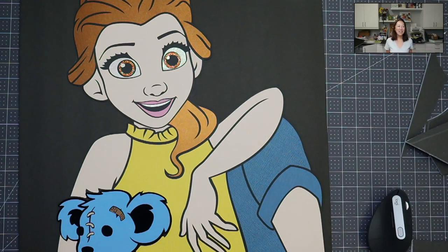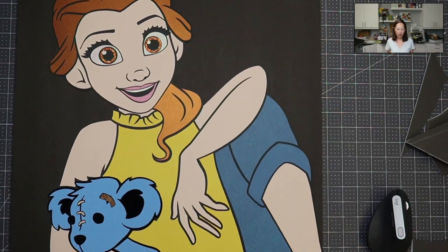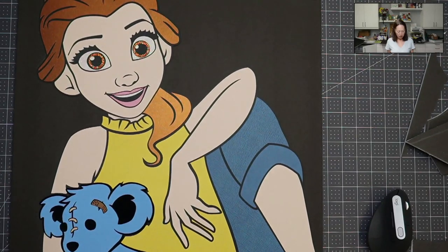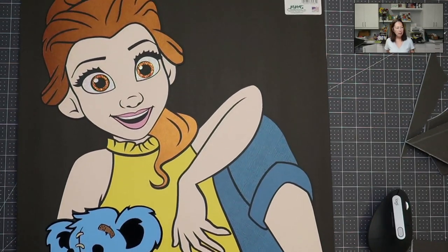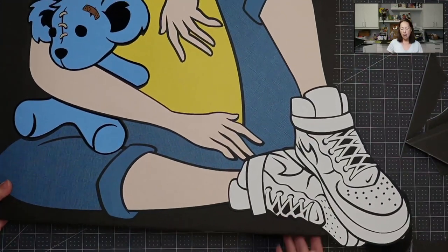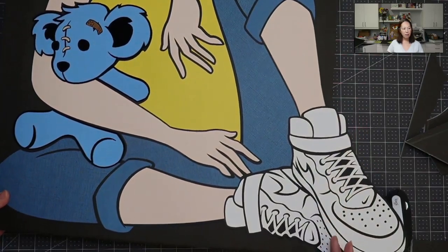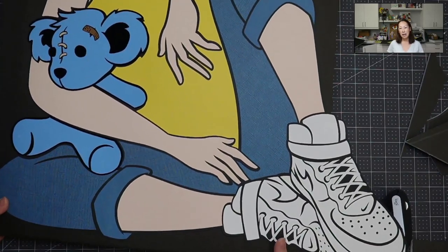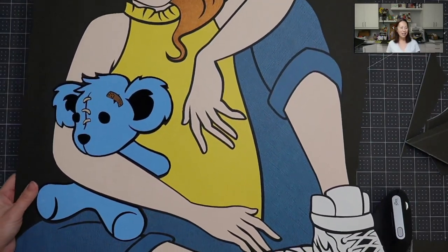Hi, it's Anne from the Useless Crafters. Look at what we're finishing up today. This is the last step of an off-the-mat character - we are going to put her on a foam board. She is big, about 30 inches or 33 inches depending on how you measure her. She is super cute.